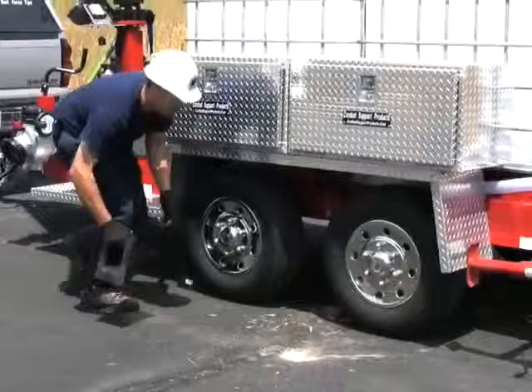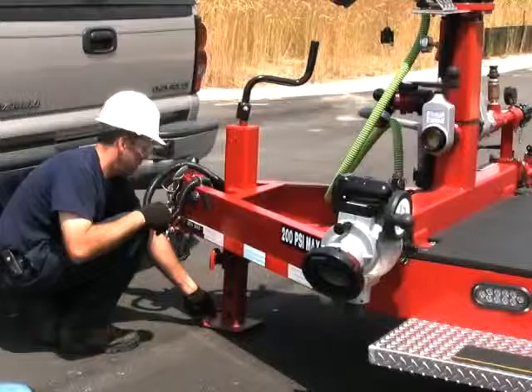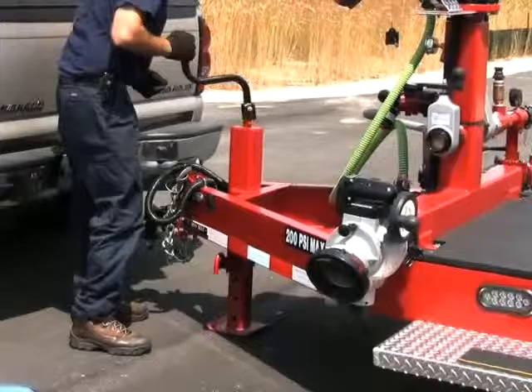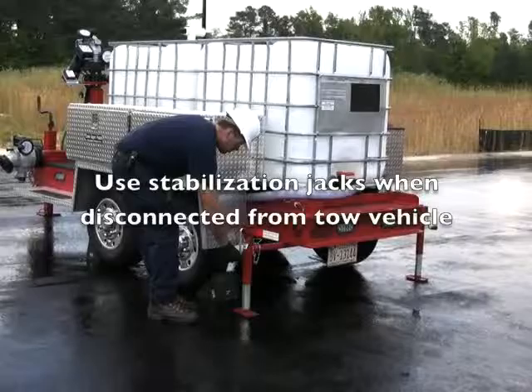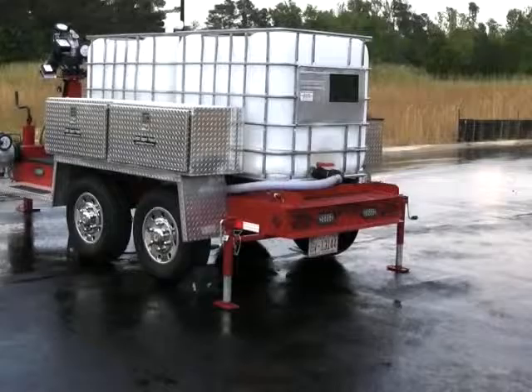Dan's going to set the wheel chocks. We're going to disconnect the trailer, but first we're going to have to drop the front jack. Dan pulls the pin, lets the jack down, and starts to crank up on the tongue. Once the load is off the trailer hitch, we'll pull it away. When the trailer is disconnected from the tow vehicle, it's very smart, if not necessary, to stabilize the trailer using the three point leveling system.